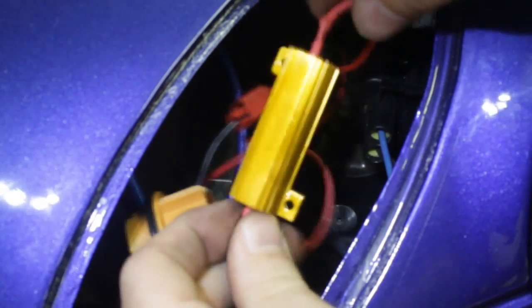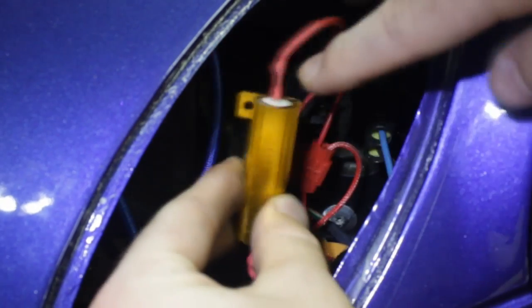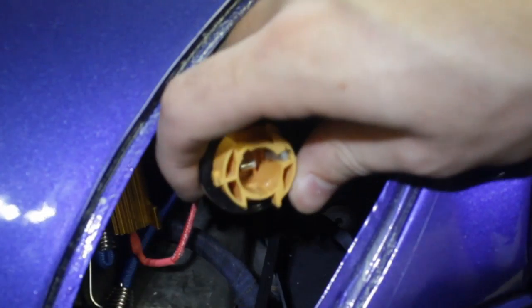We just have to mount it now. As you might have heard, resistors get hot — that's how they work. So we do recommend mounting it to a metal body part if possible, such as the frame. If not, just avoid any soft rubber or wiring. It basically gets as hot as a light bulb, so you just want to avoid any rubber pieces. Any hard plastic or metal will be just fine.